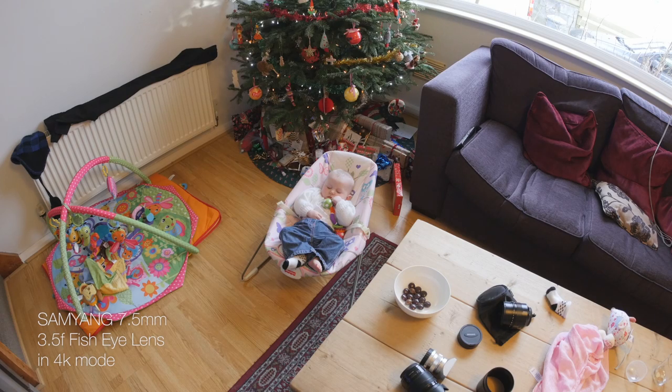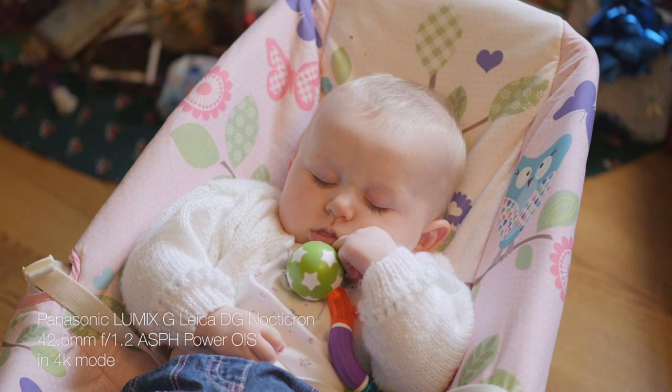Bringing that back out to the fisheye again, and let's compare that to the Nocticron — always struggle with that word — which is my sexy expensive lens. That gives you an idea of the difference in viewing angle.